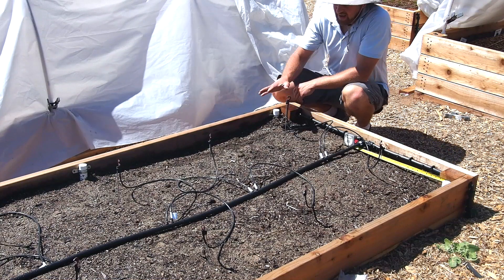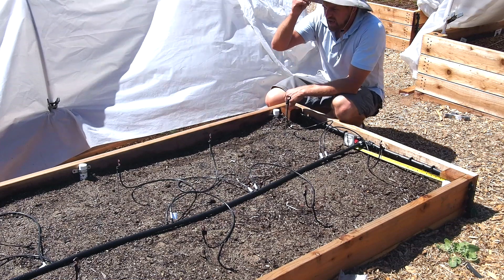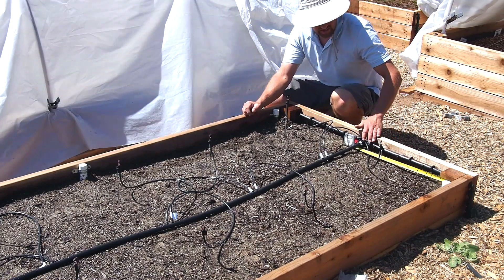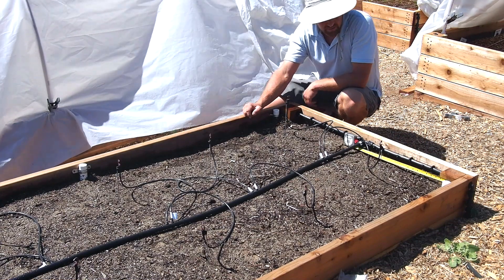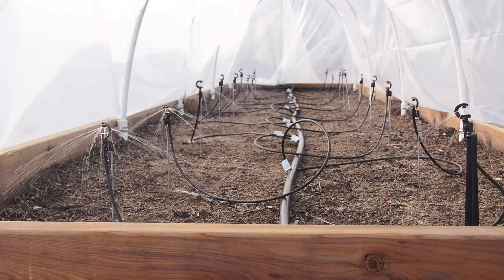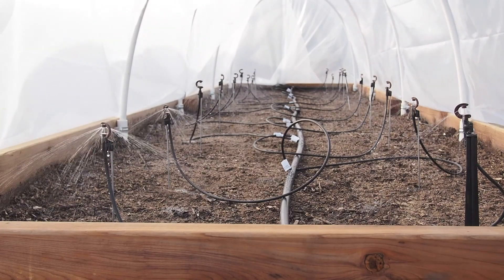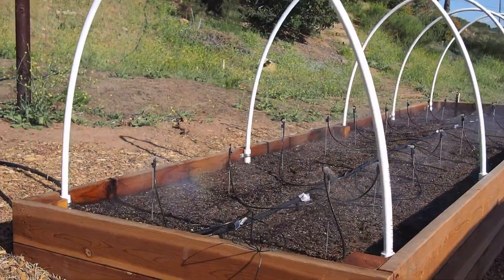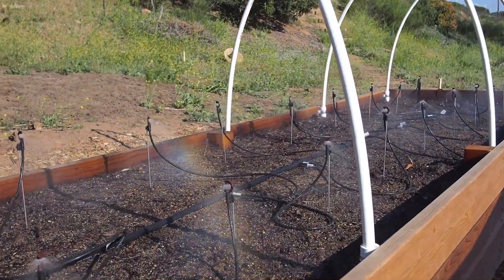I've gone ahead and put in this down-spray irrigation system. Certainly a drip line could have worked, and I will put a drip line in later — that's the way this header was originally set up. But I went ahead and put plugs where the drip line was going to go, and I put in this half-inch line now hooked up to these 20 sprayers. With such a high-density planting, it's good to be able to spray the whole area, at least until the seedlings are five or six inches tall, and then I'll lay the drip line in.